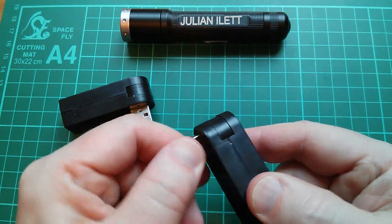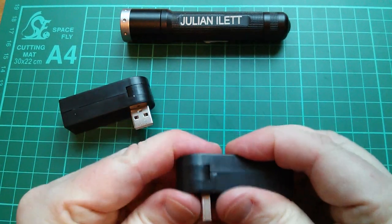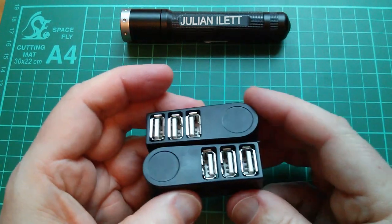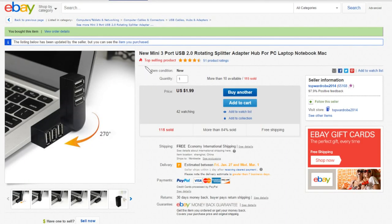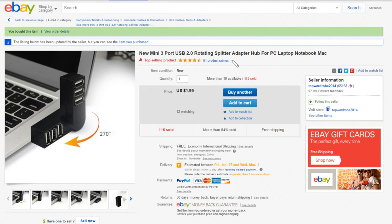This one's not very easy to turn, and it was burst half open — I had to squeeze it back together. So they're a bit cheap and nasty, but they'll probably do the job. This is a new mini three-port USB 2 rotating splitter adapter hub for PC, laptop, notebook, Mac. These are just $1.99 each, free shipping, and I got these from Top Wardrobe 2014.